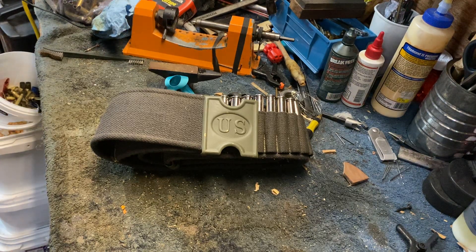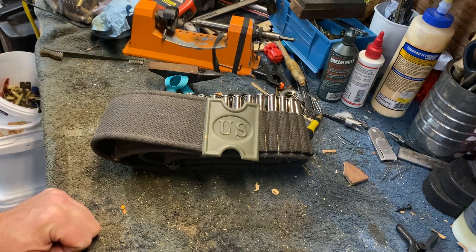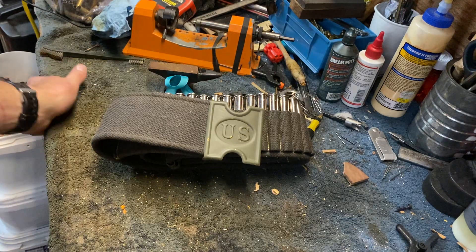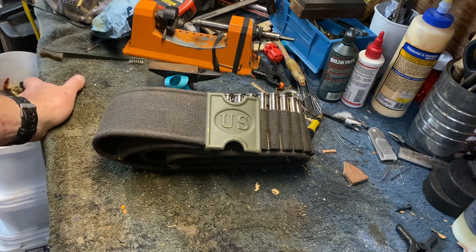Hello everyone, this is John from Western Maine Defensive Tactics. I want to give you a quick look at the Mills belt I dyed, like I said I was going to do in the secondary rifle video. This is the same yellow Mills belt I had the .45-70 shells in. I originally wanted to go with an OD green but I couldn't find an OD green dye that I had confidence would come out OD and not some bright green I didn't like, so I went with basic black.